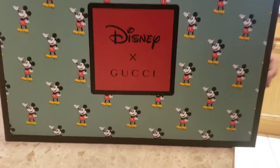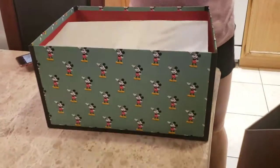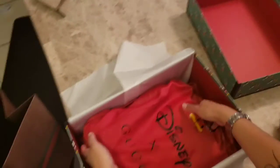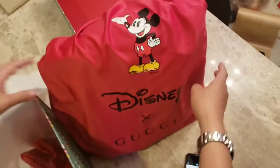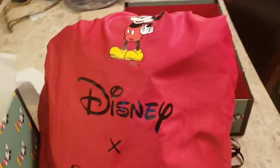That's nice, and it's an art box. This trick — unboxing the Disney Gucci. Is that an X on it? Disney, yeah. Gucci, yeah. Wow, I love this thing.